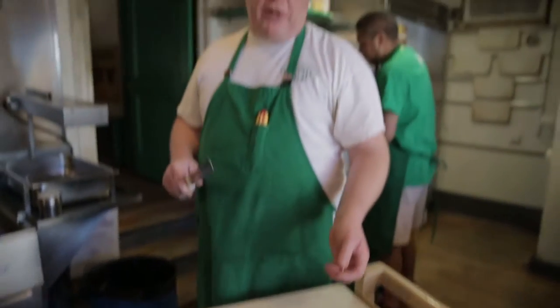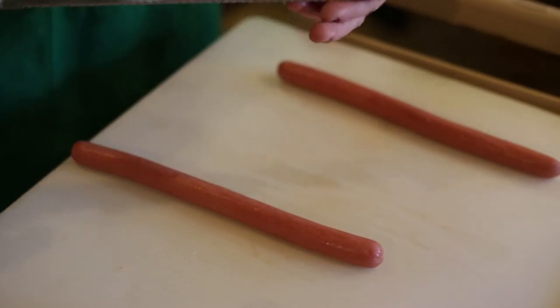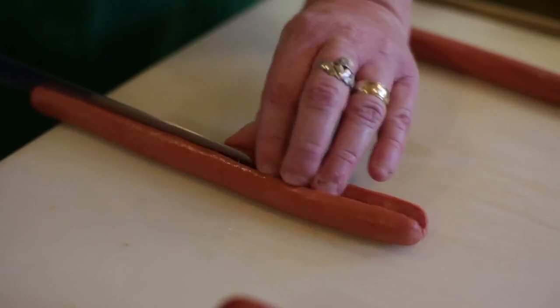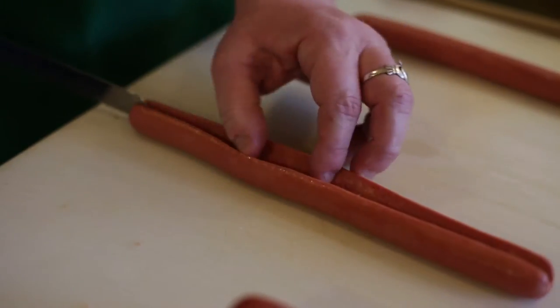We're going to show you how we butterfly cut our foot-long hot dogs. Start out with a nice long knife and line it up. Dig your knife in to get it started, then gently work it in down the length of the foot-long. You want to go down as deep as you can without going through.